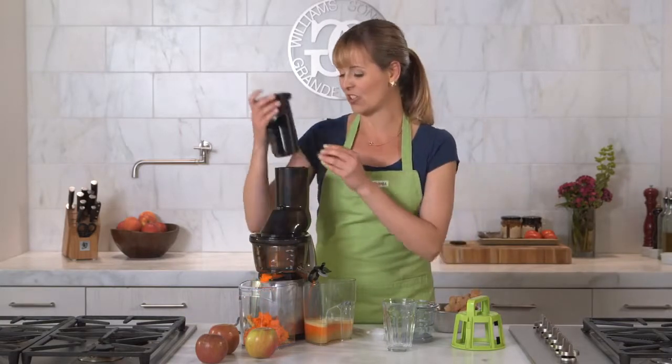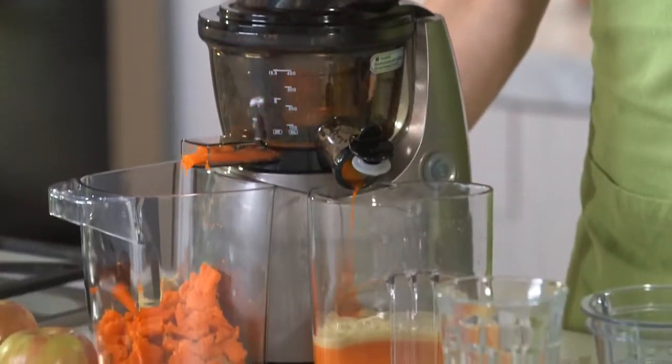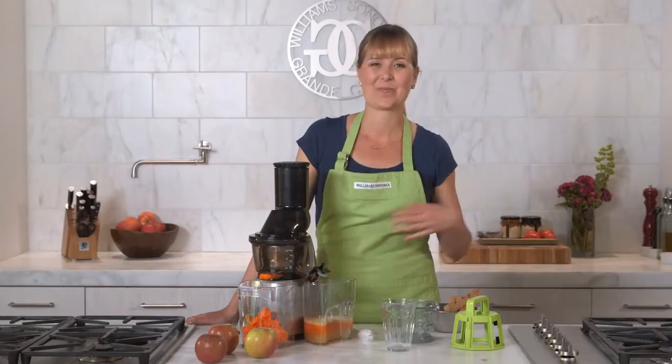Now let's add a little piece of ginger. If you're using frozen fruits and vegetables, you'll want to defrost them before you put them in. Also, if you're using any fruits with pits, you'd want to remove those first.